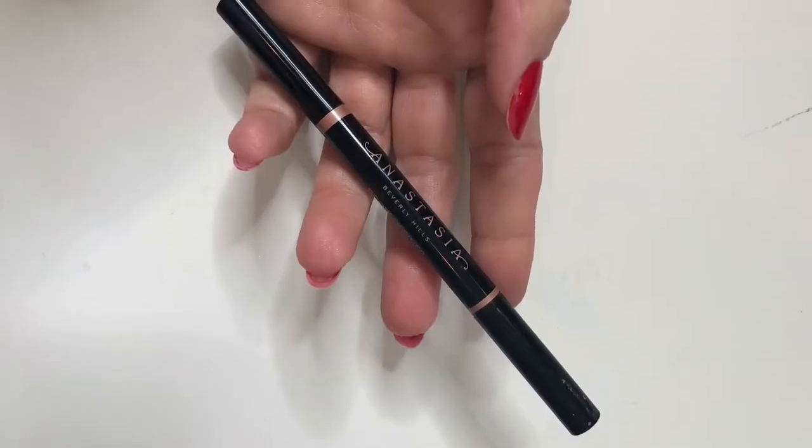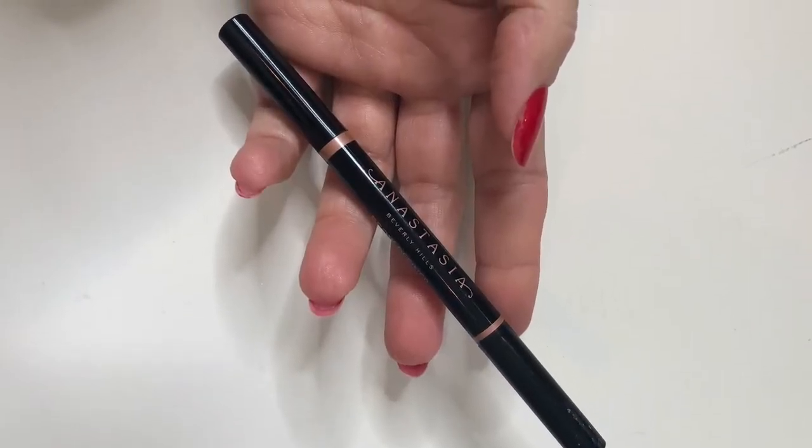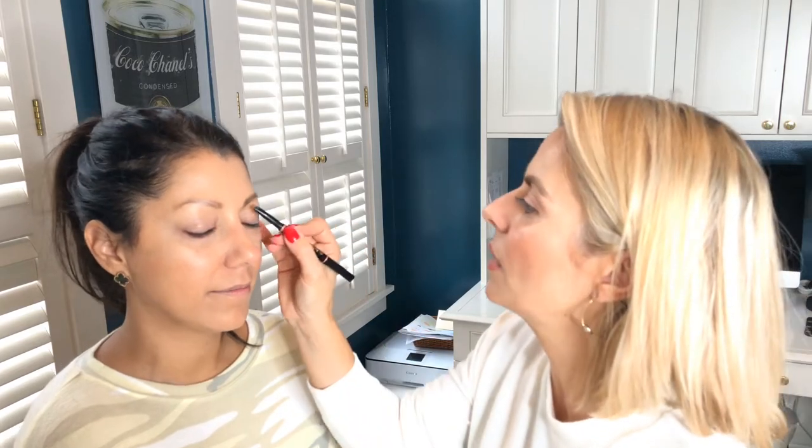Now, I'm going to fill in your eyebrows because I kind of wiped them off with that. So I'm going to do the eyebrows first. I love the Anastasia — she's the best. This is the Topinus Brow Definer; I really love it. This might be a little light for you, but your eyebrows are really dark. So all I do is just fill them in.